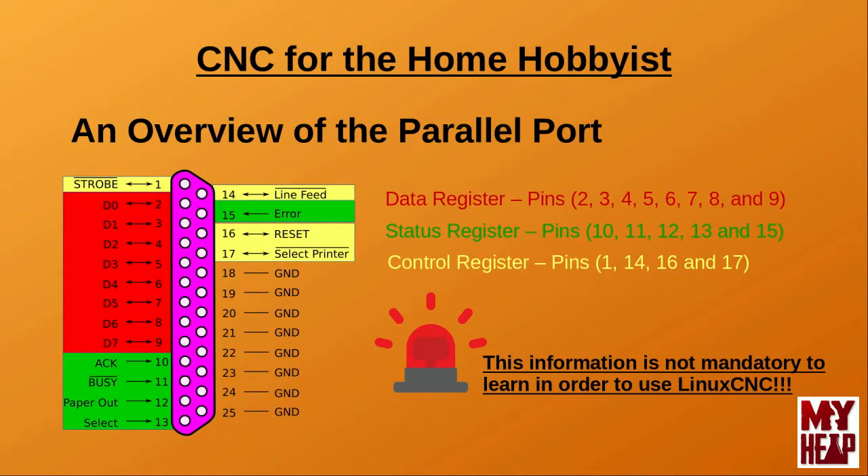The parallel port can be identified by a female DB25 connector on the back of the machine. Most are a pink color, but this is not mandatory. The connector will have two rows of sockets, with 13 in one row and 12 in the other. We learned in the previous tutorial that the parallel port has evolved over the years, with nearly all hardware created from the year 2000 on supporting both EPP and ECP protocols and are bi-directional. Linux CNC can use either of these ports.